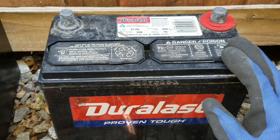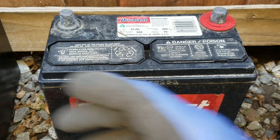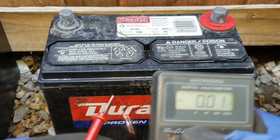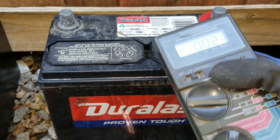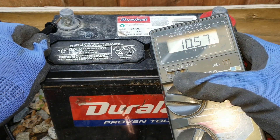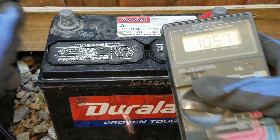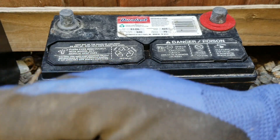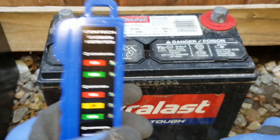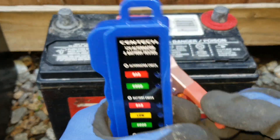Let's go ahead and test out this voltage real quick to measure it. It shows 10.57 volts. I got this battery tester, going to clip it on and see.